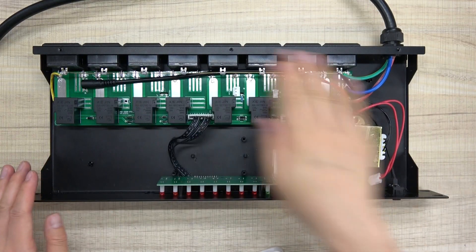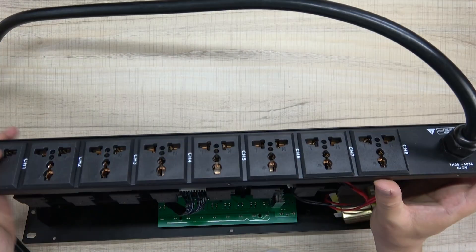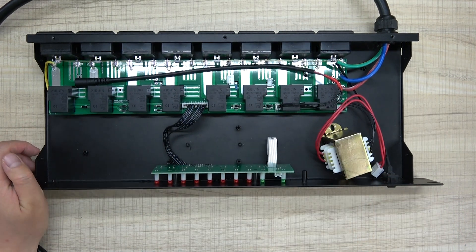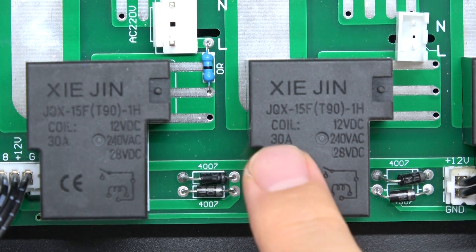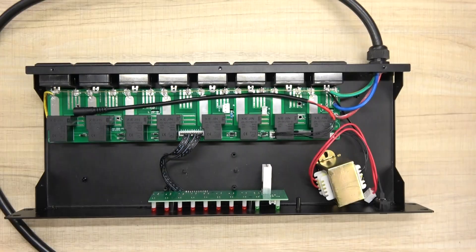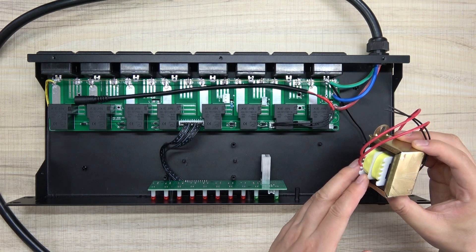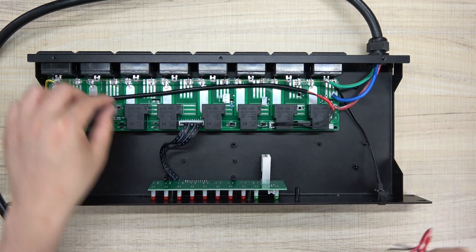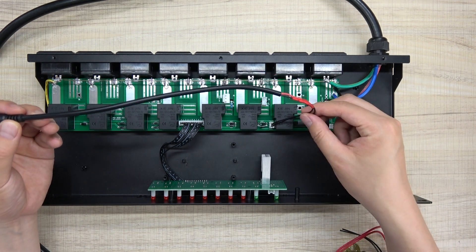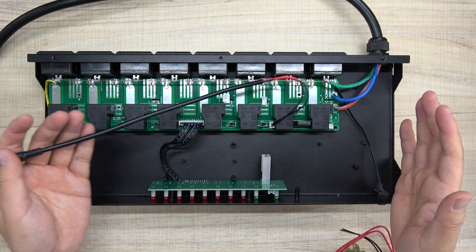Inside you can see the assembly is straightforward. This is the power inlet, these are the power outlets, and this is the relay board — every relay is rated 30 amperes, which is a very large current capacity. I have cut the original transformer because it only supported AC 220V, and replaced it with a switching power supply that supports 110V to 220V range.